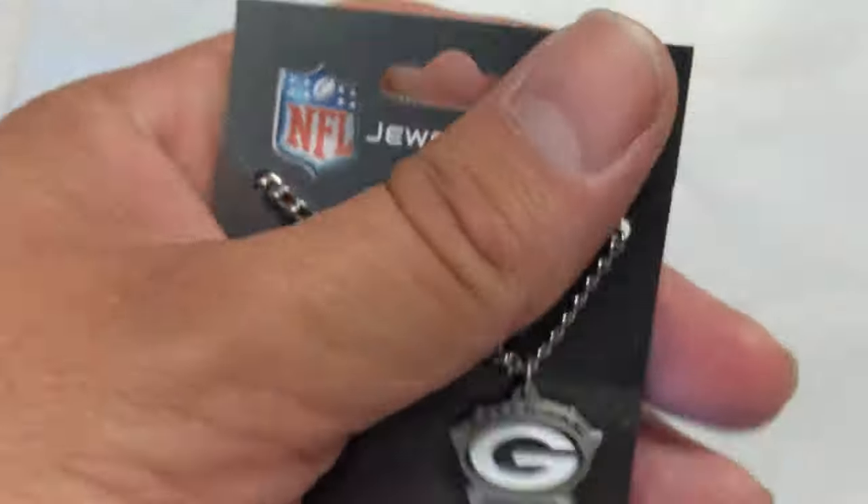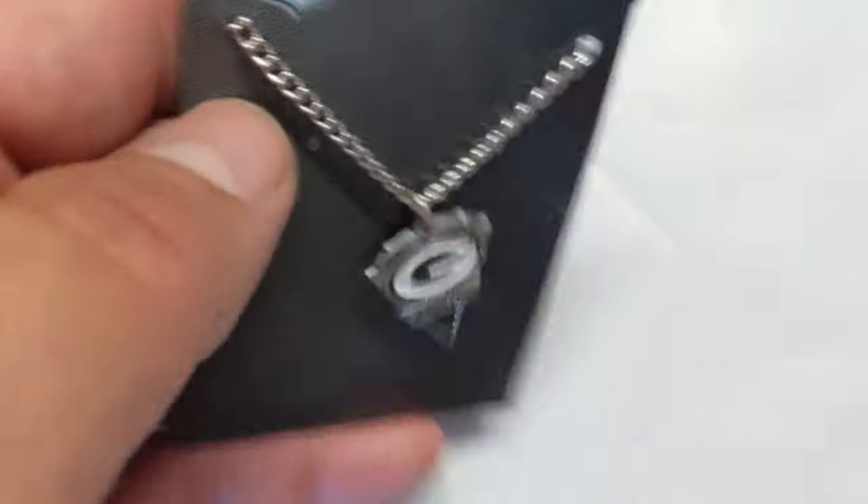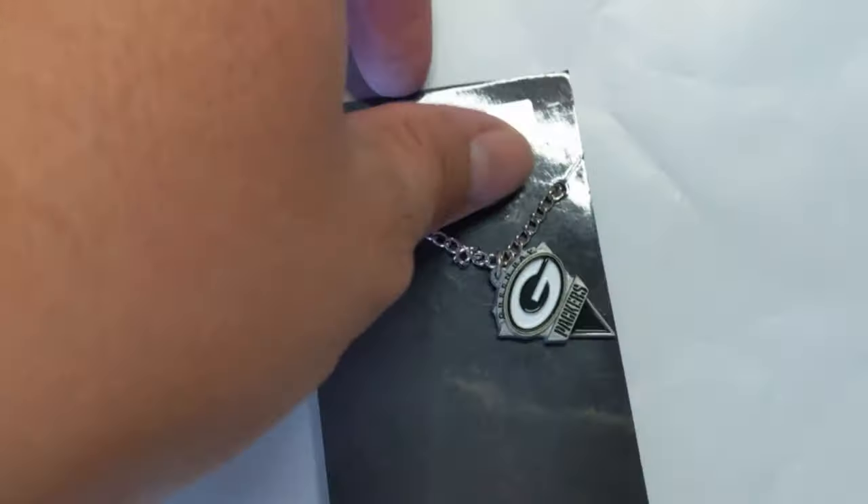These are good little necklaces, great little gifts. I just wanted to show you — it's kind of an unboxing, if you will. Just show you what it looks like, how it dangles, I guess, so you can get an idea.